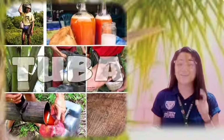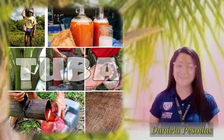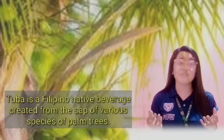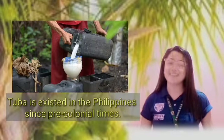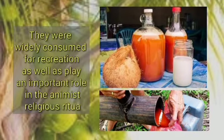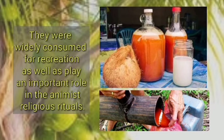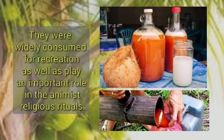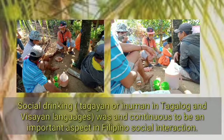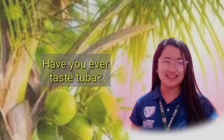The cultural practices we are going to present is Tuba, the native beverage of every Filipino. Tuba is created from the sap of various species of palm trees. Tuba has existed in the Philippines since pre-colonial times, and is widely consumed for recreation as well as playing an important role in animist religious rituals. Social drinking continues to be an important aspect of Filipino culture.